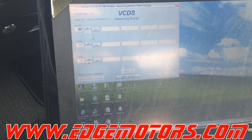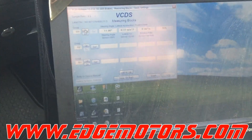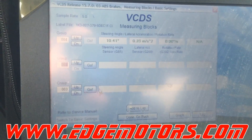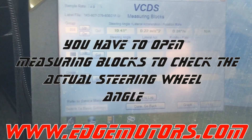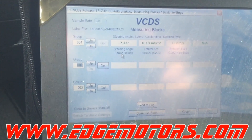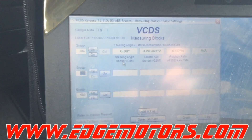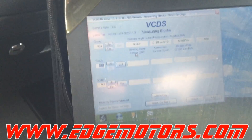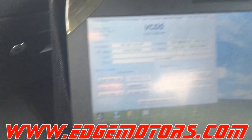Open up basic settings, channel number 4, window number 1. You see the steering angle sensor position G85. Turn the steering wheel so it zeroes out — it can be plus or minus 0.5 degrees. Turn the steering wheel straight until it's showing zero, then don't touch the steering wheel anymore.